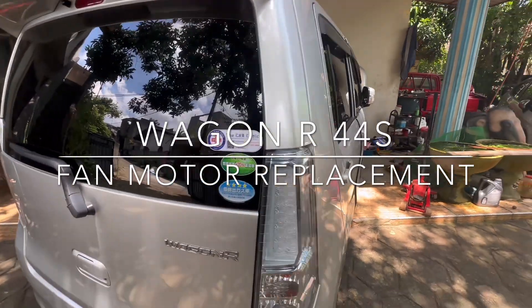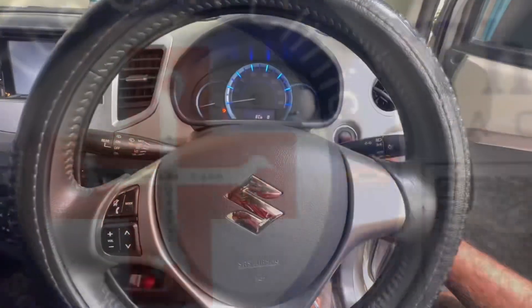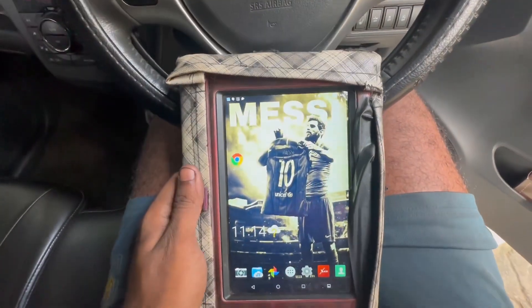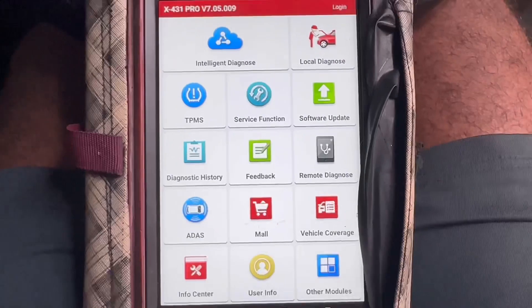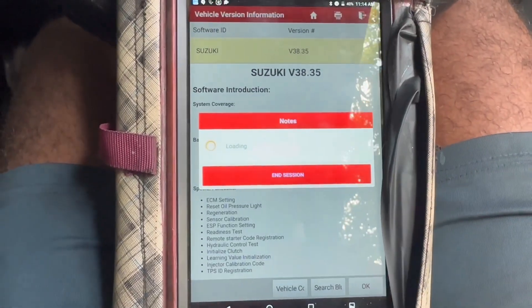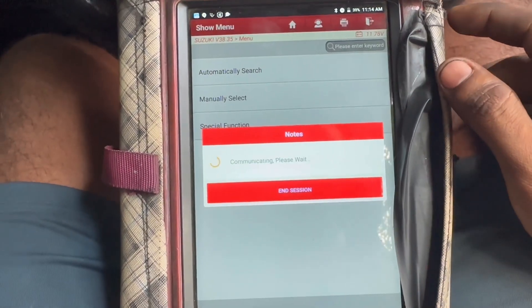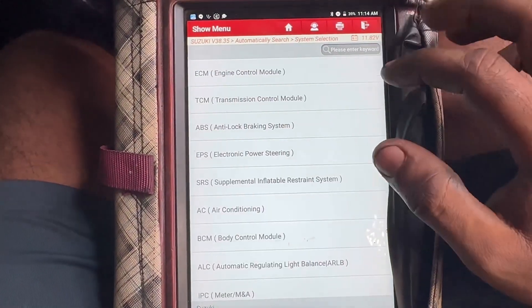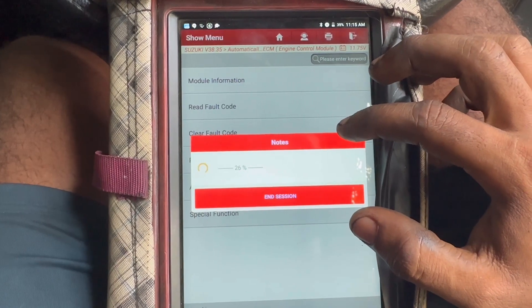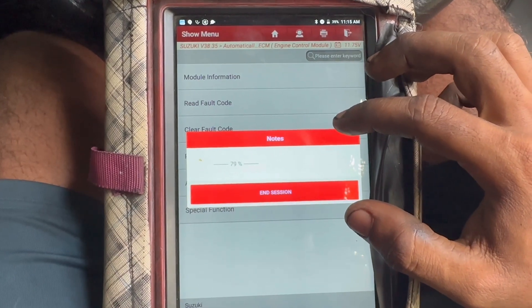Today we are going to replace the fan motor. If you want to replace the fan mode, you can replace the fan mode around the unit. The technician is doing a visual inspection.